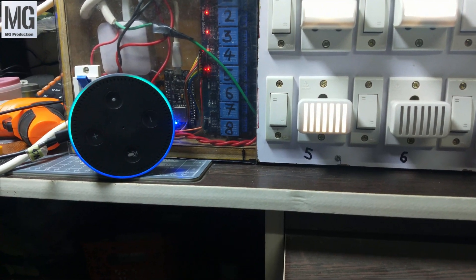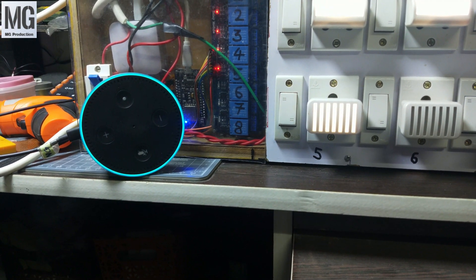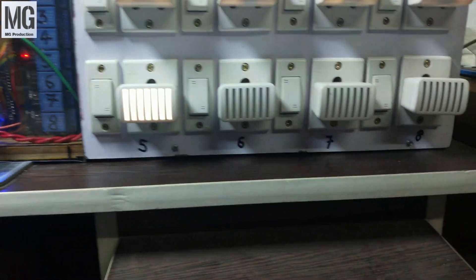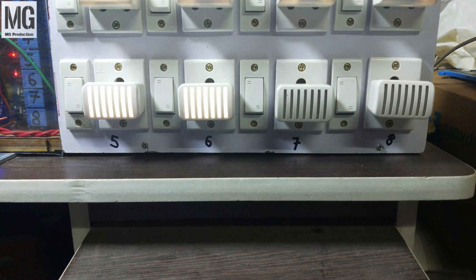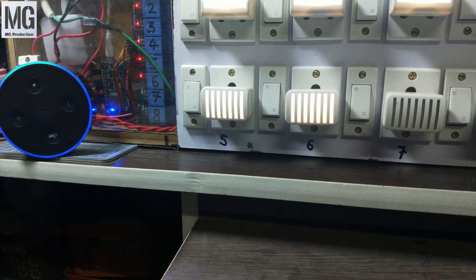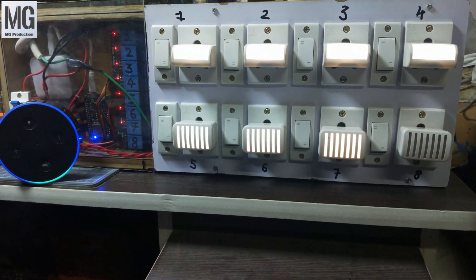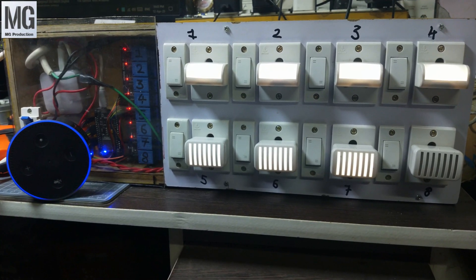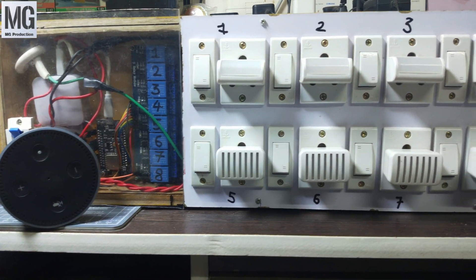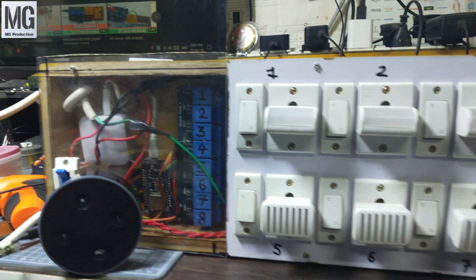Alexa turn on relay six. Alexa turn on relay seven. Alexa turn on relay eight. 18-in-1 voice control switches.